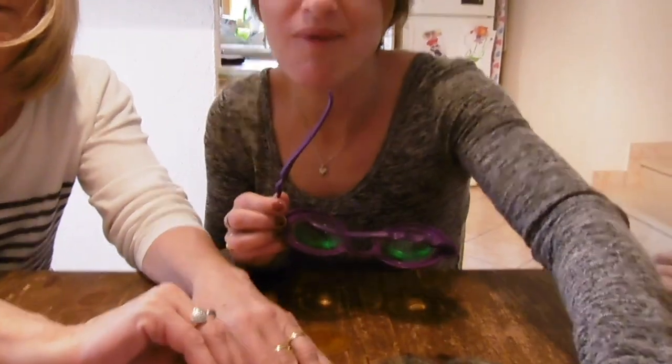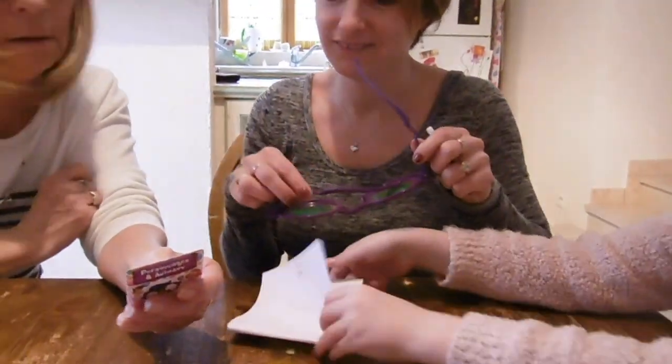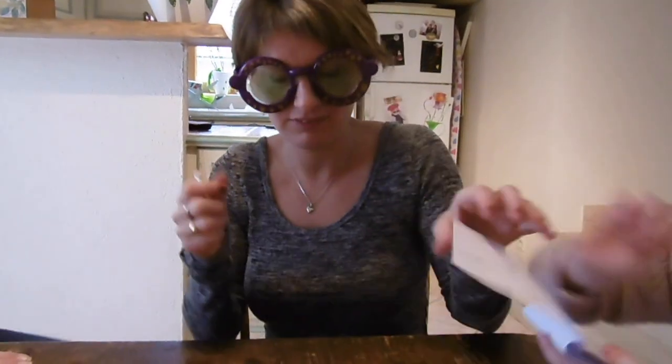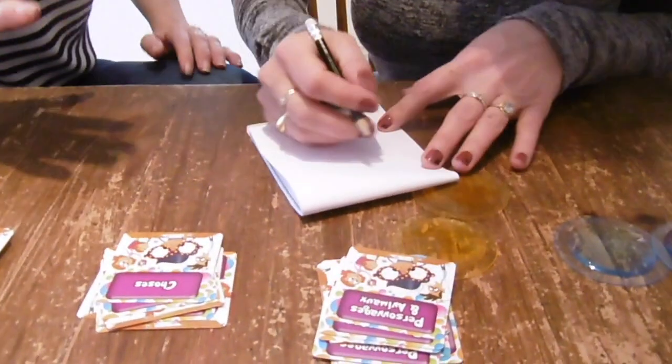Oh bah si, quand même ! Tu sais comment ? Un truc qui vole là, tu vois ! Non, mais attends, moi je vais faire mon côté au moins ! Donne-moi ça ! C'est un animal ! Un animal ! Je viens ! Un oiseau ! Non ! Un bébé ! Non ! Un hérisson ! Oui ! Je trouve !